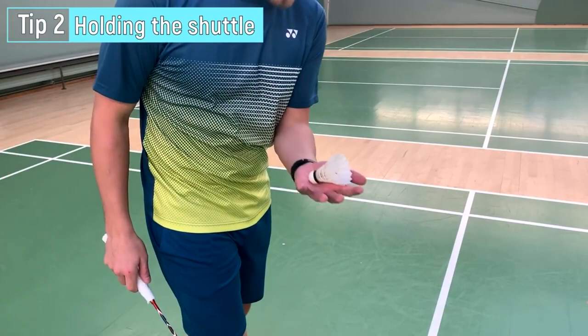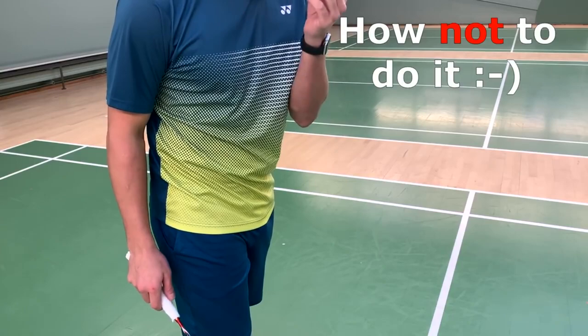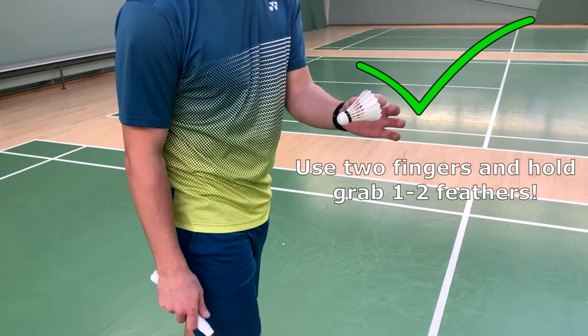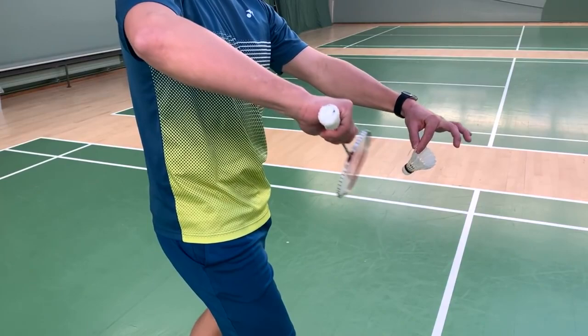The second tip is about how to hold the shuttle when doing the serve. First, I want to show you how not to do it — don't grab down here with a lot of fingers. Take it up higher: use two fingers to grab one or two feathers. This is your position.